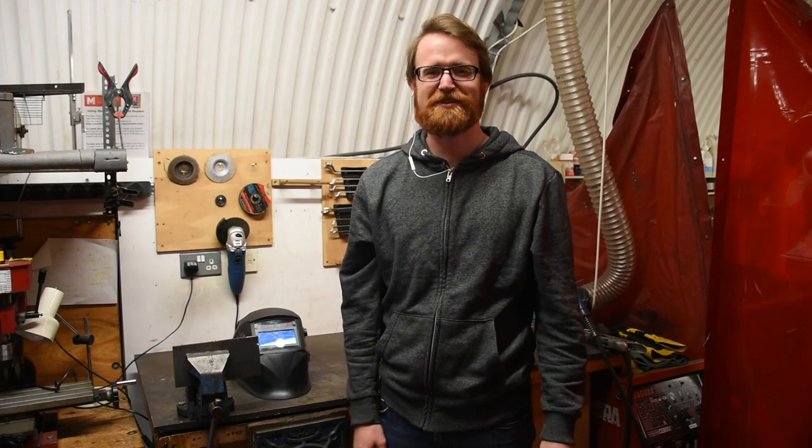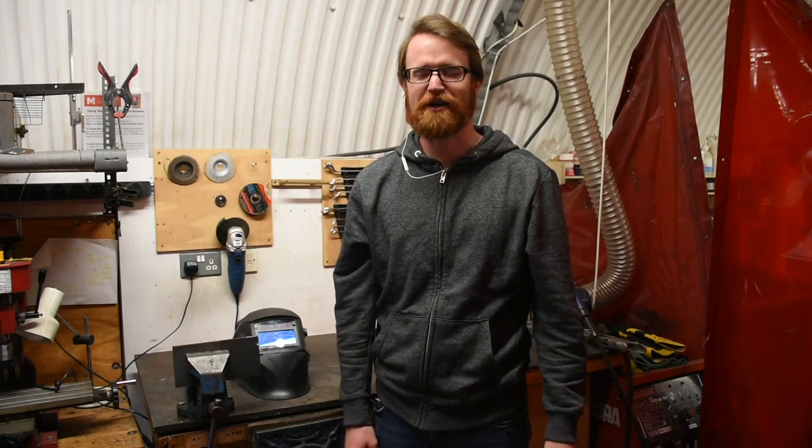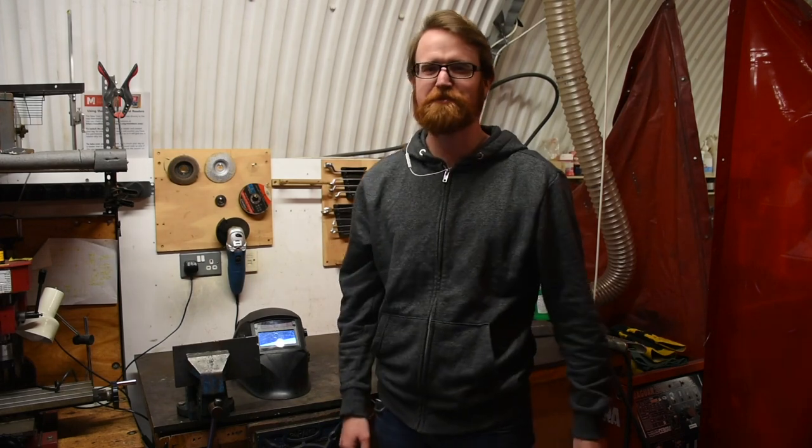Hi, I'm Kyle, one of the Metal Techs here at the South London Makerspace, and today we're going to talk about how to use safely the MIG welder.